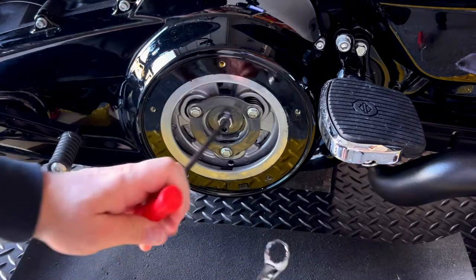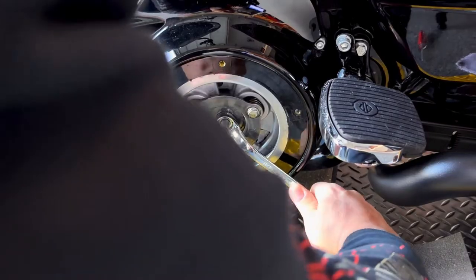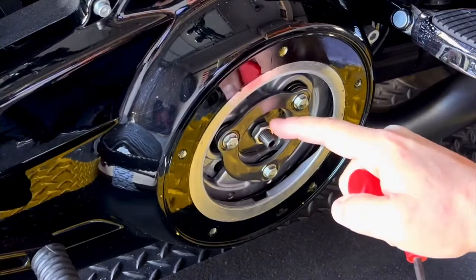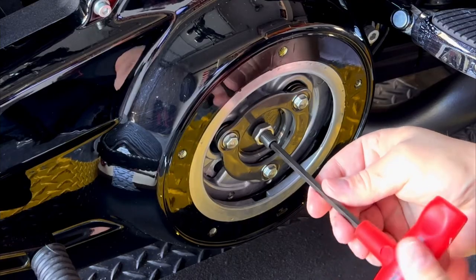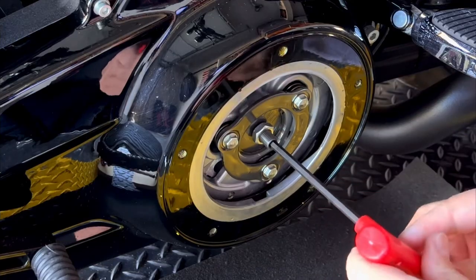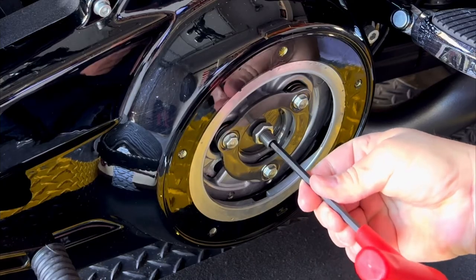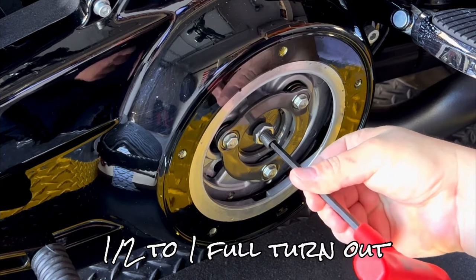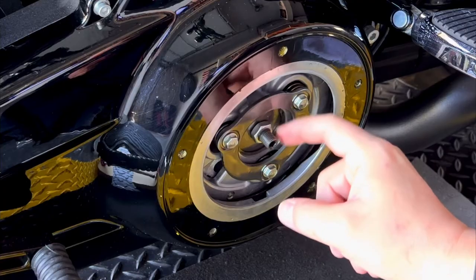Hold it in here and unscrew. It's a good idea to have the bike in gear. Now that this nut is loose, unscrew the adjuster and gently turn it right — when you start feeling resistance, you can go half a turn out or a full turn. I'm going to go half a turn, and then screw the nut back.